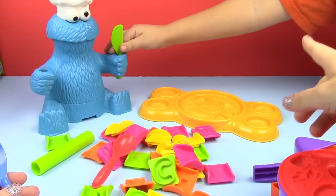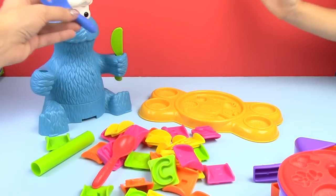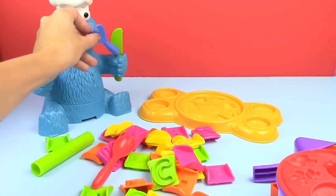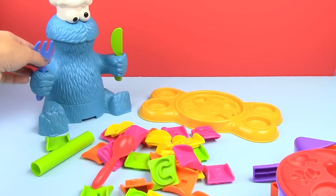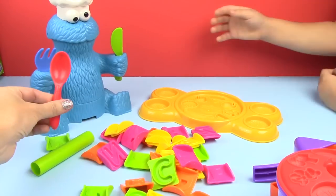Today I have Hobby Kid helping me. Hi! There's Cookie Monster's knife, here's his fork. Can I make him pie? Can I make him pop? Yeah. And here's his spoon.